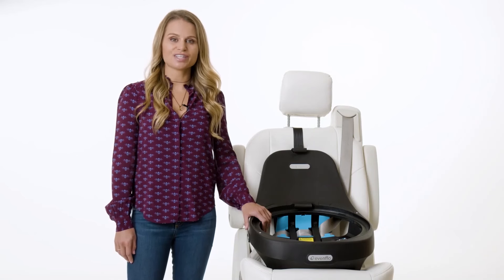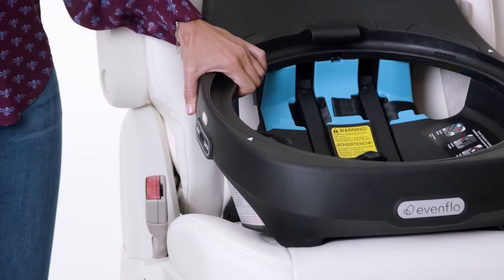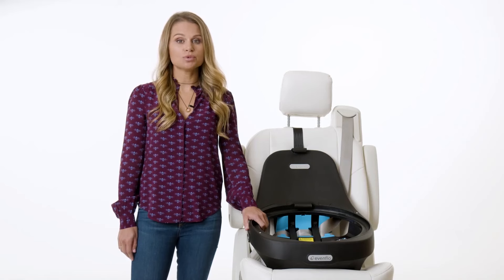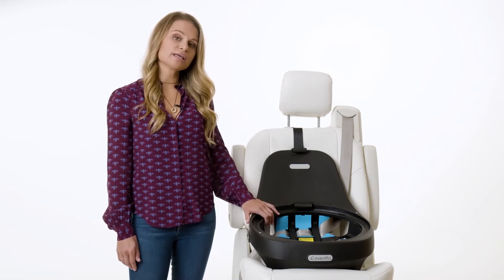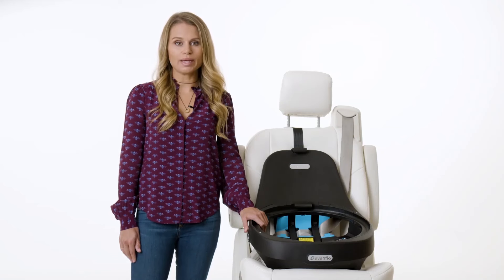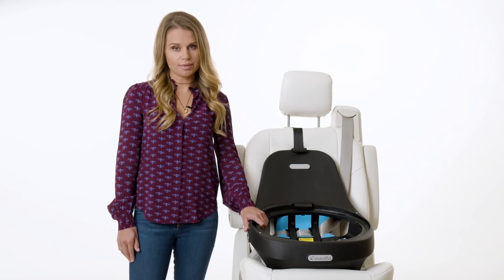To check your installation for tightness, grab the base near the belt path and try to move it side to side — it should not move more than one inch. If the base moves more than one inch, try the installation again. If it still moves more than one inch, you may need to try a different seating position in the vehicle, or switch to an installation using the LATCH or UAS system if your child is within the allowable weight limits. Check the owner's manual to determine lower anchor weight limits.